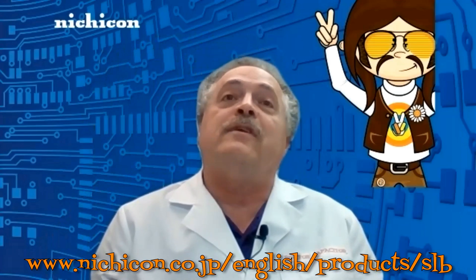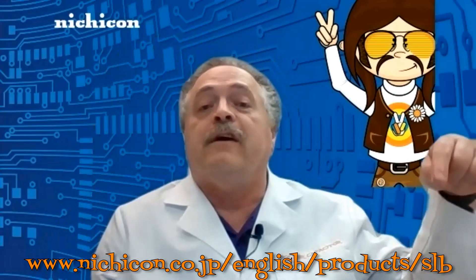This is really an exciting new product from Nichicon, and I am sure you would like to get more information. Nichicon has set up a special website for you — it is listed in the comments below. I want to thank Professor Disruptor for enlightening us on this new disruptive technology. And remember, if you have any questions, feel free to contact me by mail. That is it for our 10th episode — remember the name, Dr. Capacitor.